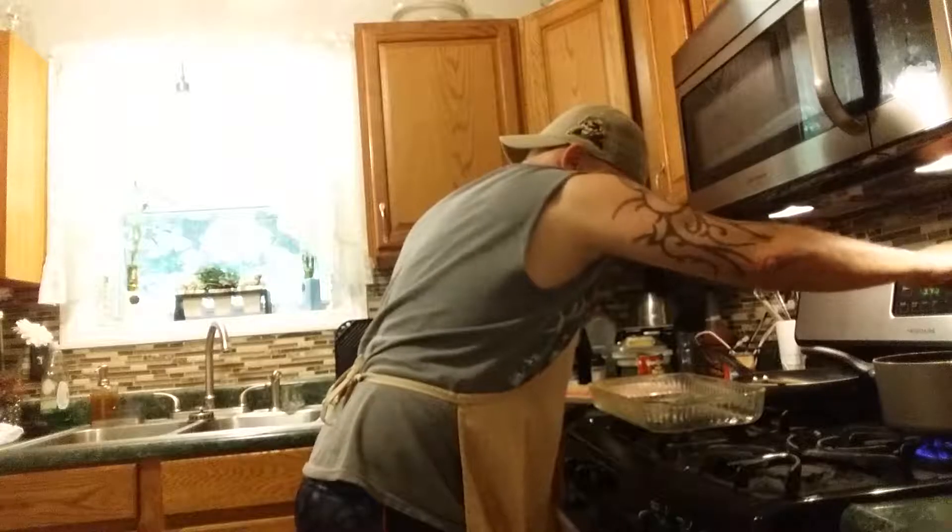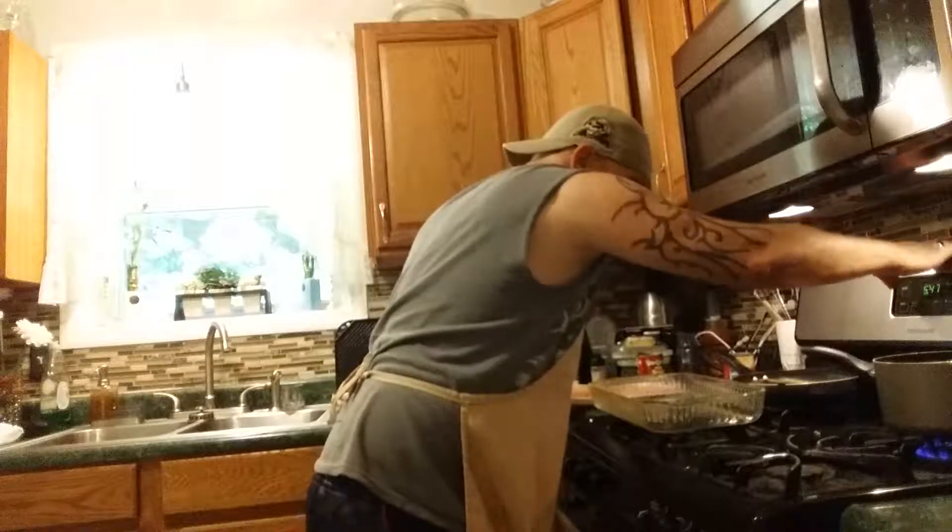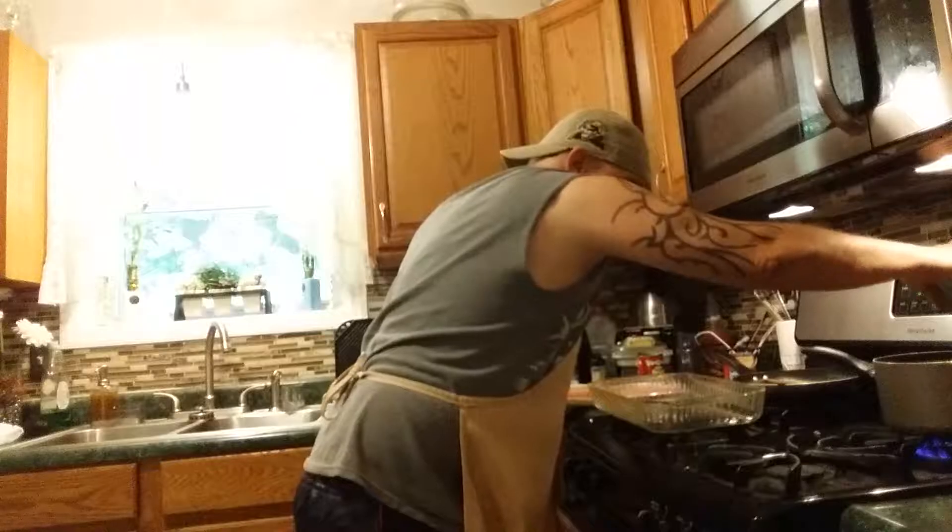Put it back on the burner and let it cook.